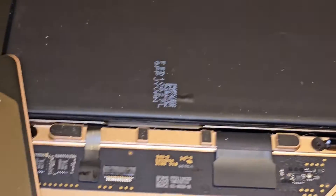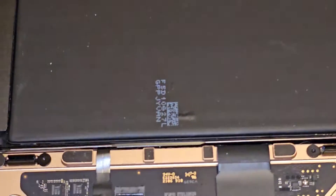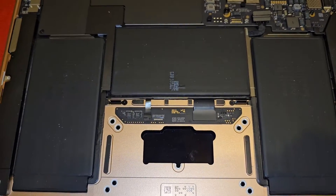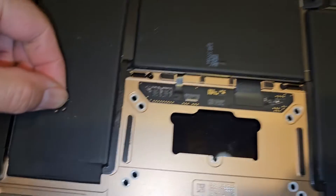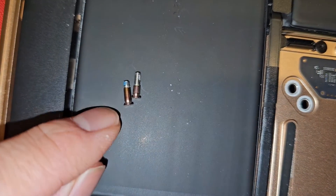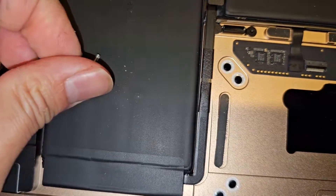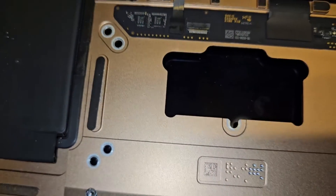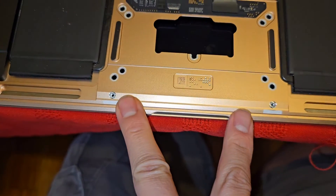I already took out all the screws, but basically you're going to use a P5 or Pentalobe 1.2 screwdriver to remove all the screws from the bottom. You do want to be careful because they are different size, shape, and length. The corner ones next to the hinges will have the most smooth surface, then a little bit of threading. The ones in the middle will have more threading but a shorter smooth surface. The other screws will be mostly the same, but the two down here will be shorter than the rest.